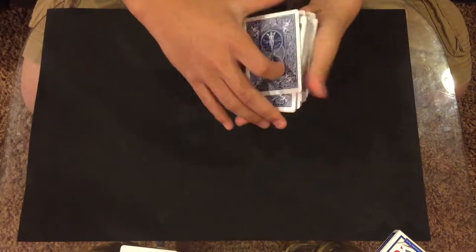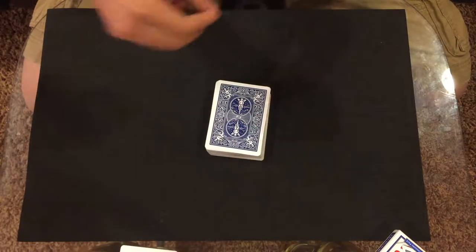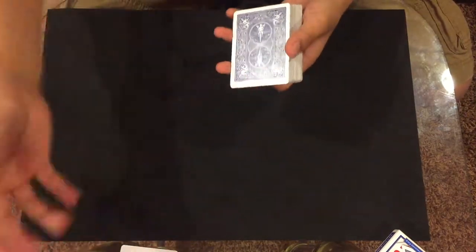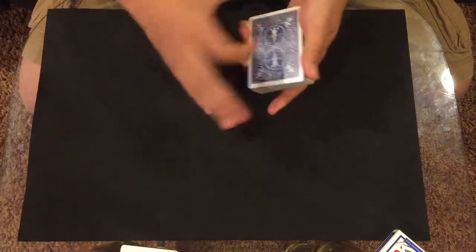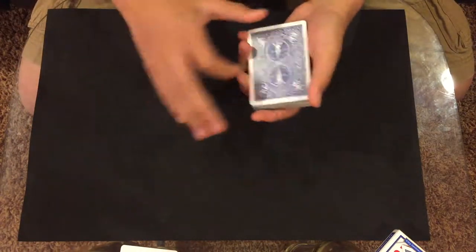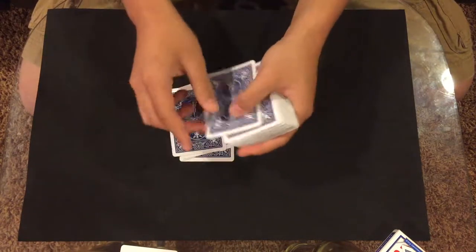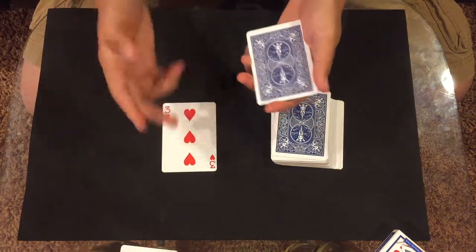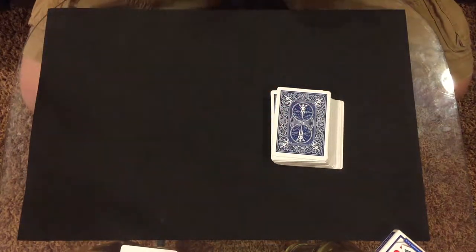Now I would tell the spectator to imagine taking their card out from the deck and holding it. So right now they're imagining they just took out their card. Then I ask them to name a number between five and fifteen — they say seven — so I deal: one, two, three, four, five, six, seven. Wouldn't it be cool if this card right here was yours?